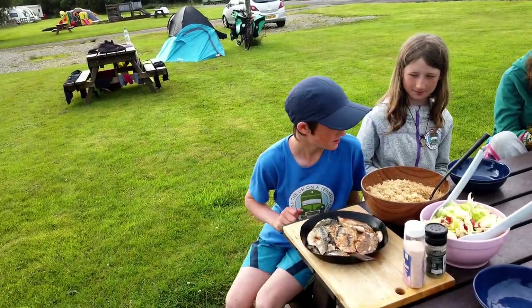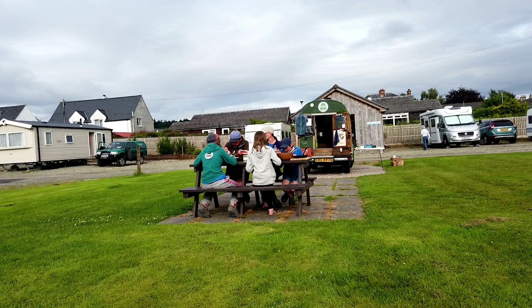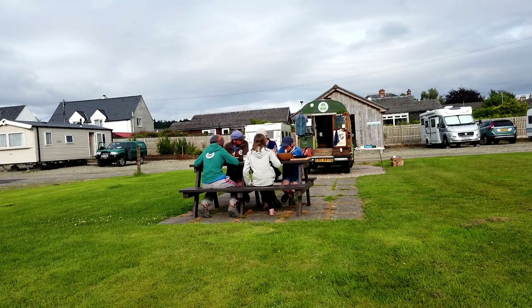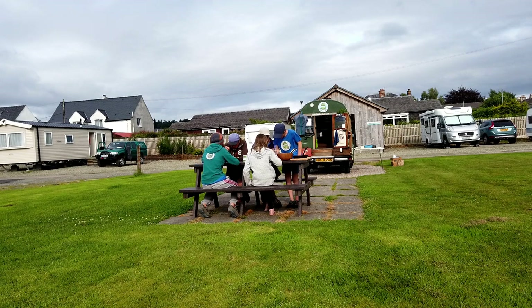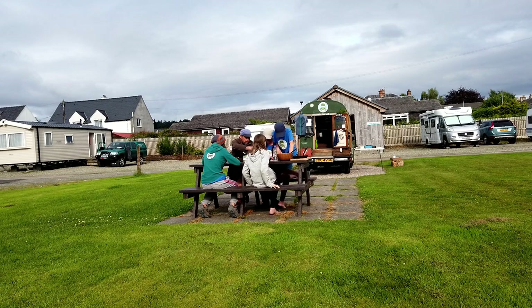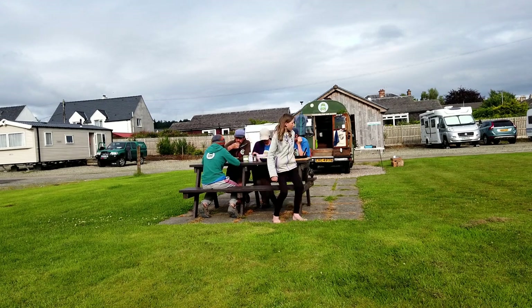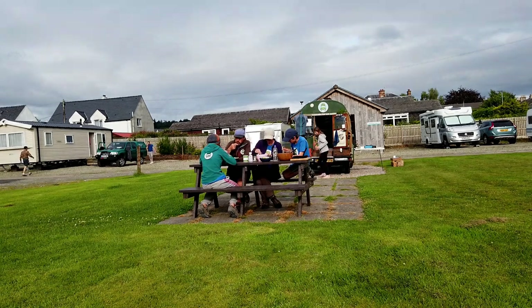Here we go — tuck in. It's so good! Fresh fish straight from the ocean with a nice healthy salad. This is divine. The skin's lovely. Well done, Evan, for cooking. Thanks everyone! Who's cooking next time? Me!